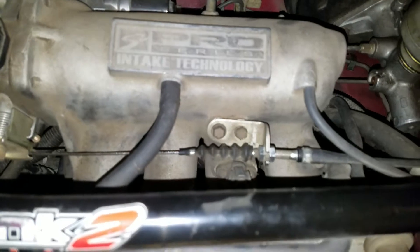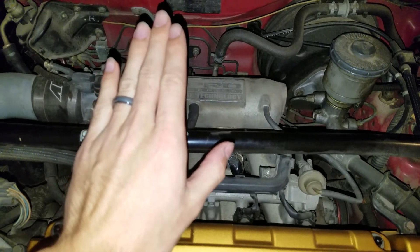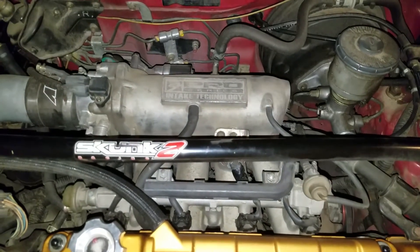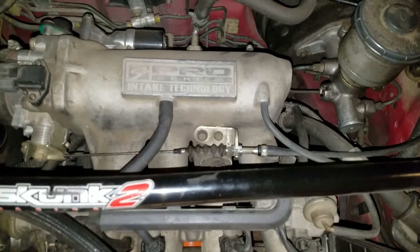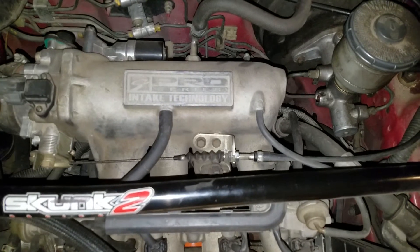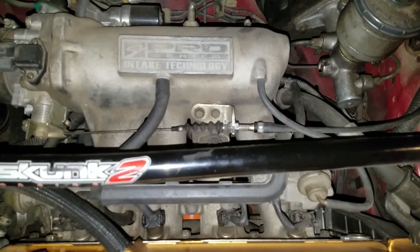If you start noticing that your gas pedal has kind of a dead spot when you push on it, and then maybe it catches all of a sudden — I was almost killing my car at stoplights because I couldn't get my accelerator pedal to respond properly. Every time I would shift, my car would kind of dip in RPM, almost die, and then suddenly gun it, even though my foot was steady on the pedal.